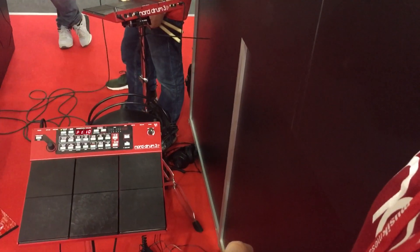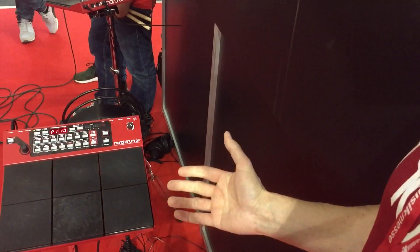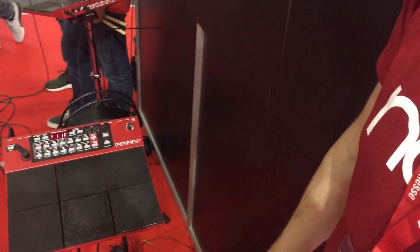I'm Stefan with Nord Keyboards and today I want to show you the Nord Drum 3P, shown here at the Musikmesse 2016 in Frankfurt. Brand new model, not out in stores yet, so what you see here is actually still a prototype, but it's going to look very much like this.